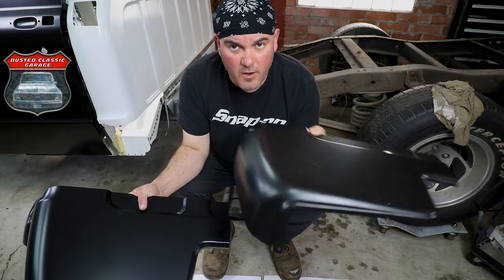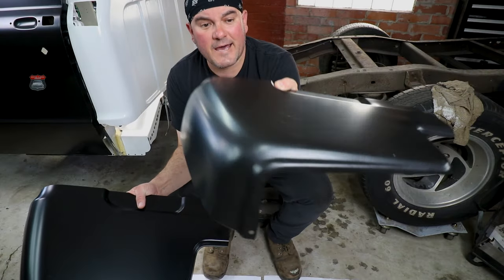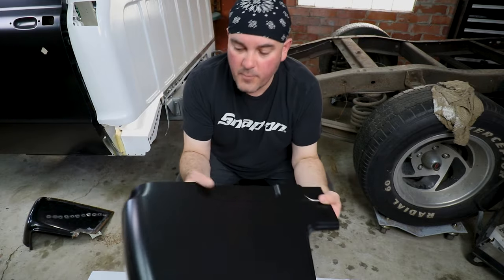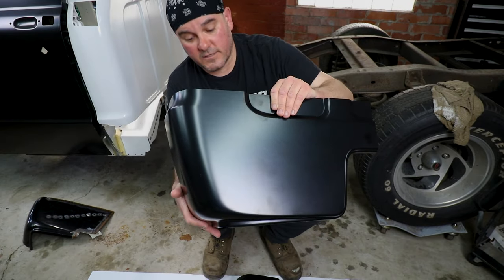This is basically what's been available on the market for quite some time now — this is the common panel. Then we have the new Key Parts panel, and this thing is far superior.